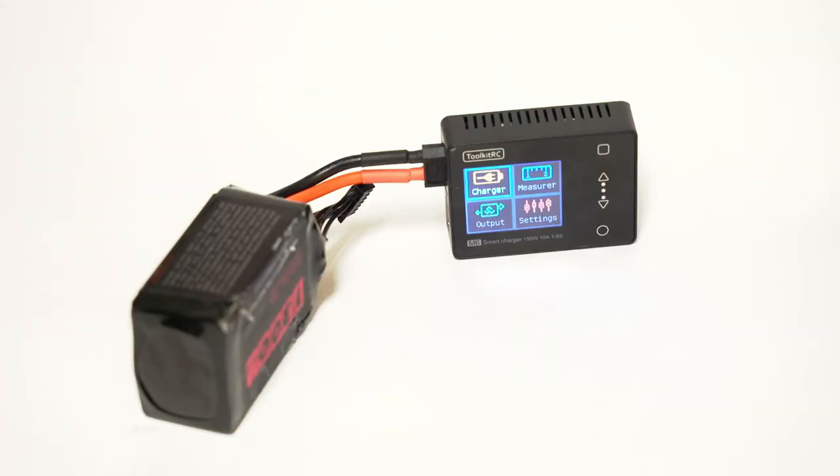One notable feature is that it has the ability to monitor not only each individual cell and how balanced it is, but also the internal resistance of each of those cells. This ensures they are perfectly aligned and can help you gauge the age and vitality left in your pack — how likely it is to give your quad plenty of power.